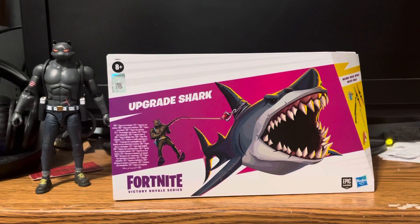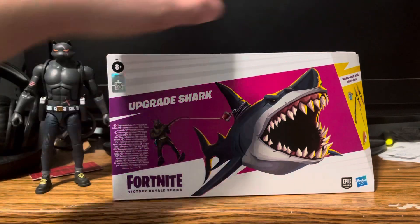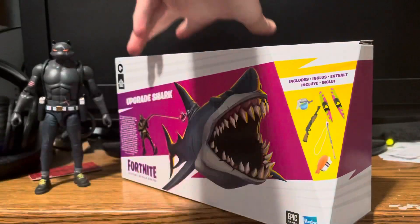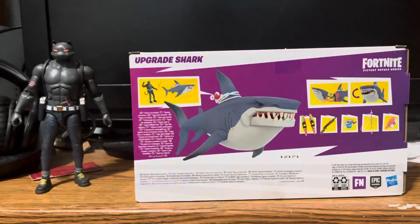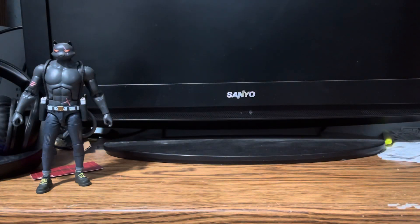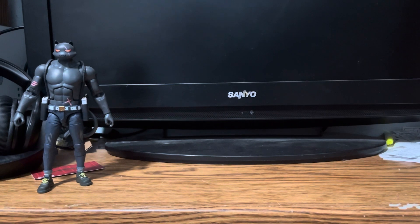As of right now, this is the last one I got, so let's open this guy up. As you can see on the back, it shows you what he comes with and what he looks like. I've been really excited to get the loot shark and now I finally got it. He's a different one to kind of get open — the cardboard's kind of different.